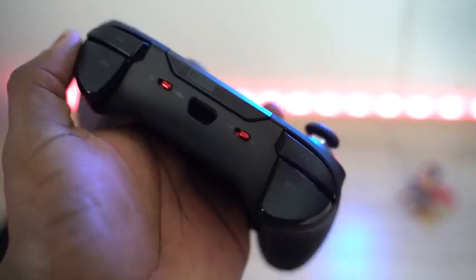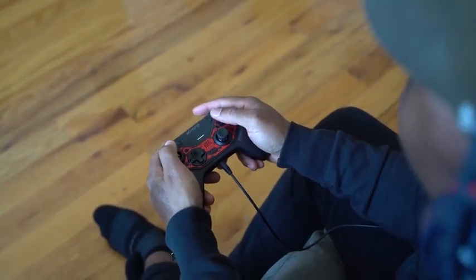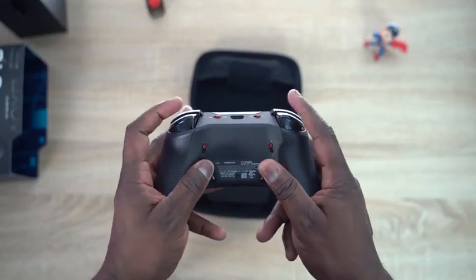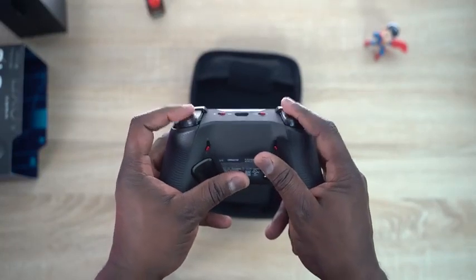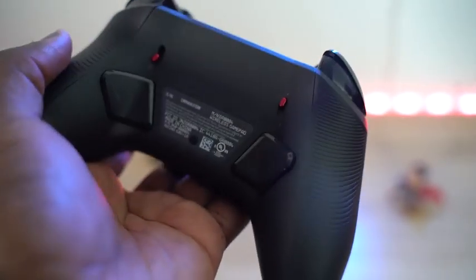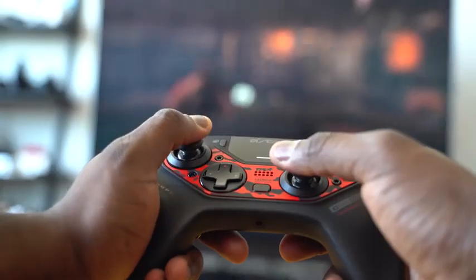You've got your triggers, your shoulder buttons, and trigger locks as well — you can set those especially for FPS games or driving games where you might want to keep that locked. And then you've got remappable buttons at the very bottom of the controller, which is nice. I like the feel because my hands don't interfere with them — whether I grip and claw or hold it differently, I can still hit those buttons. Really nice design.